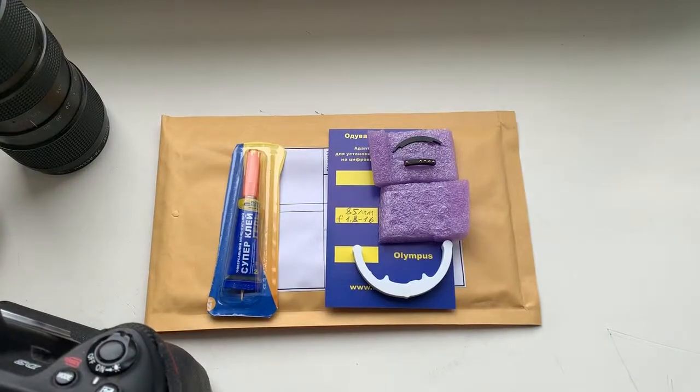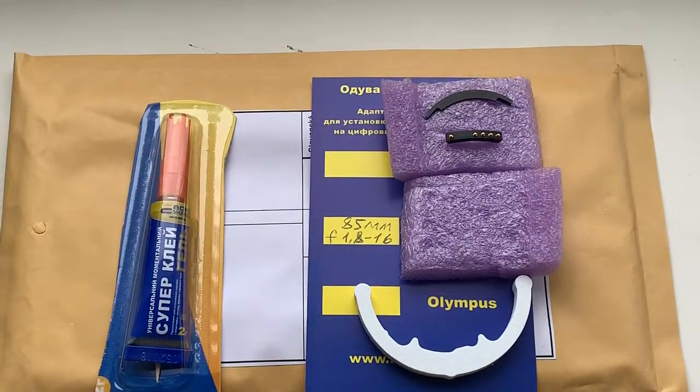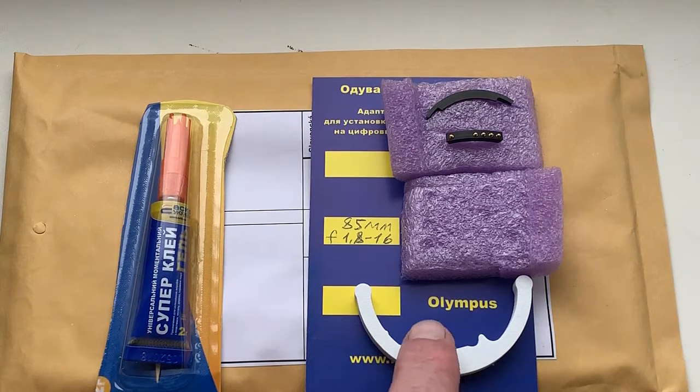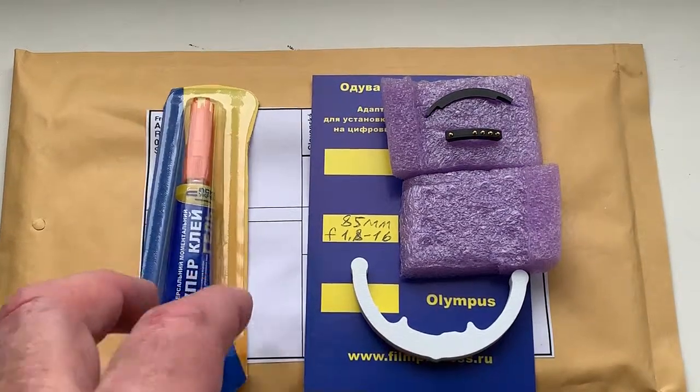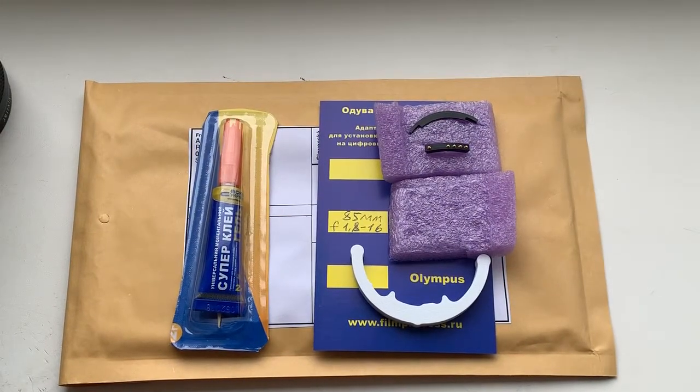I wish you good luck with your experiment for installing this chip on your knicker lens. This is your chip, this is Caliber and this is super glue. Now I'm packaging your chip and sending it to you tomorrow morning.